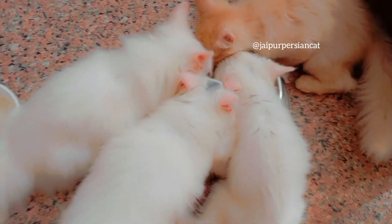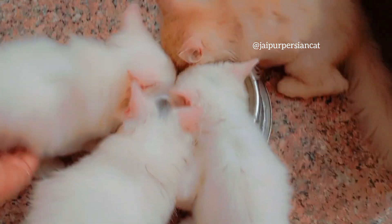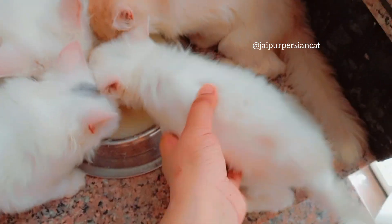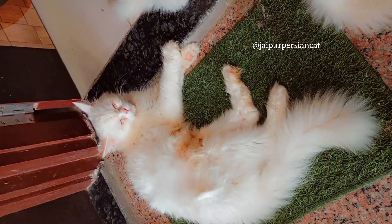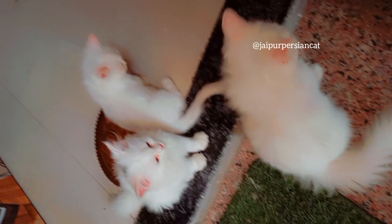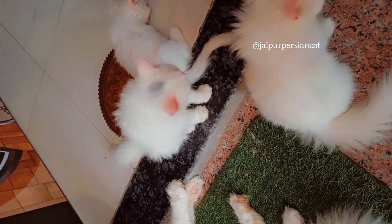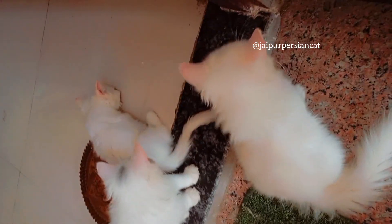Our cats are eating it. I hope that my video is helpful for you.